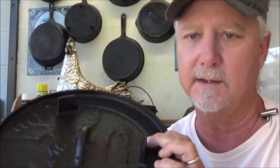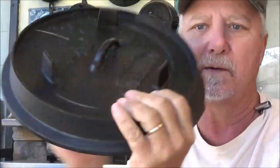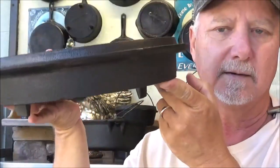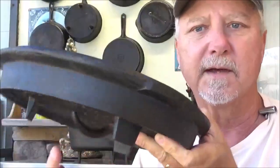The lid was what intrigued me about this Dutch oven because it has these feet that stick up, so you can turn it over like a spider skillet and cook on it. Well, this is kind of how that went.